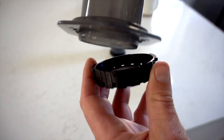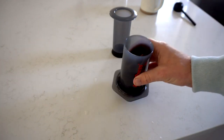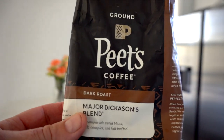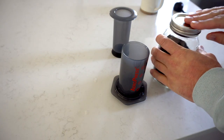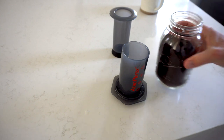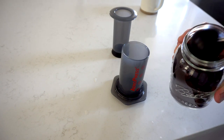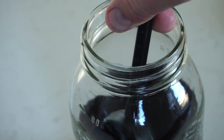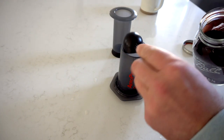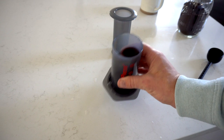You put the filter in, put the top on, and screw it on. I just put some hot water on, so while that heats up I'll show you the next step. You take your favorite coffee — I use Pete's Coffee. The official count is one and a half scoops using the included scooper, but I think that's too much — I do basically just one. You stick it in there and fill it up, then shake it a bit to make sure everything's level.